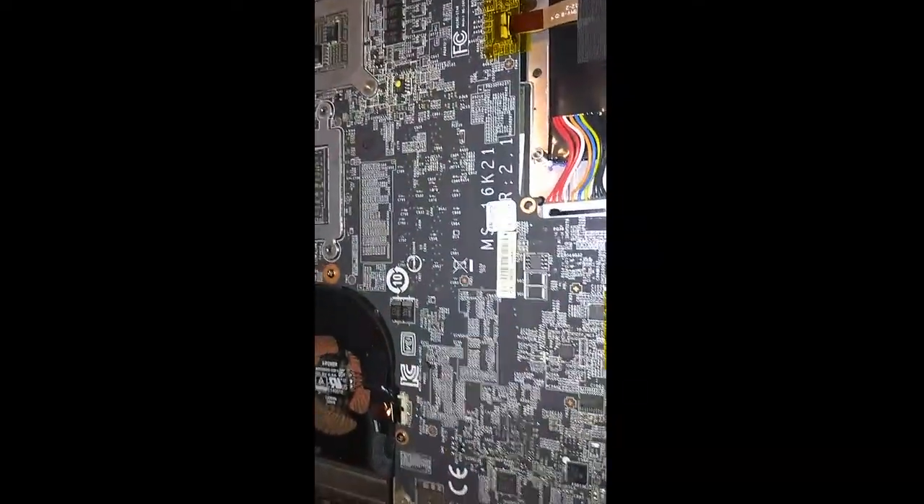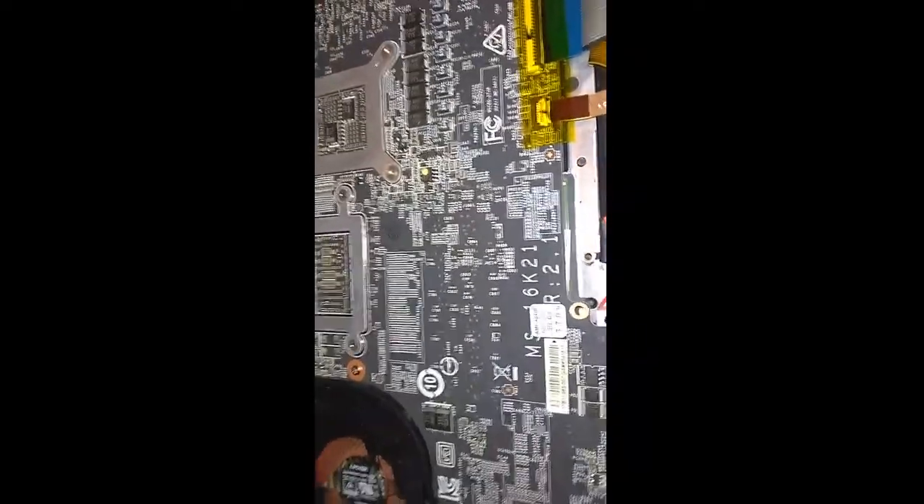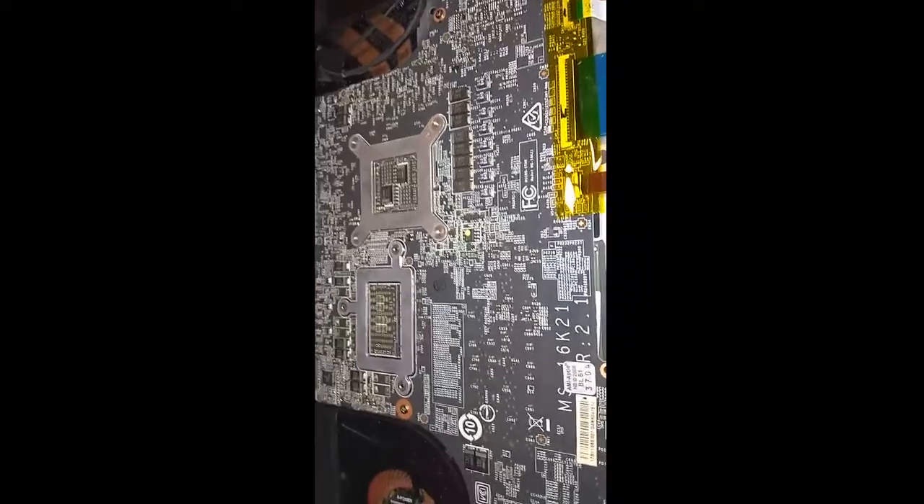Wish me luck. I'll be absolutely careful with this, because this is a $500 motherboard right here, so I can't mess this up. Wish me luck.